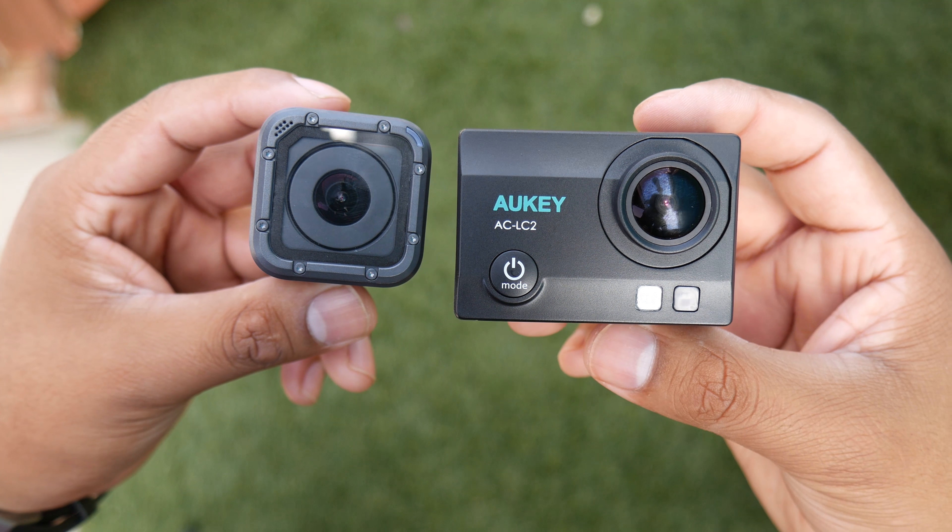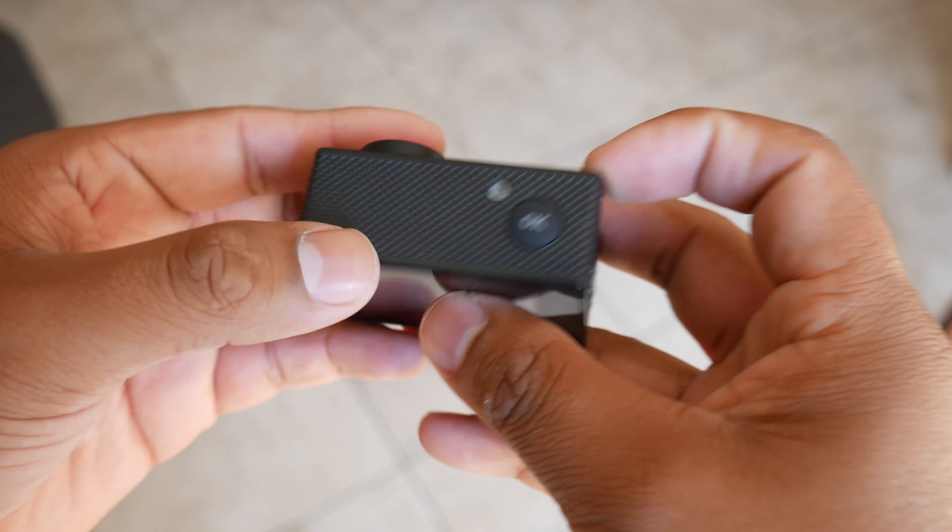They will both be set to 4K recording at their respective frame rates, and I will go over a few things both cameras offer, but not too much in depth. So let's go ahead and find out if the Aki is worth it.